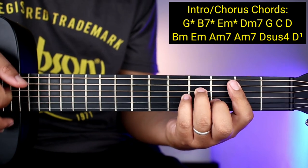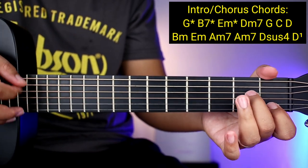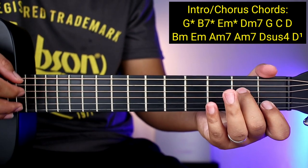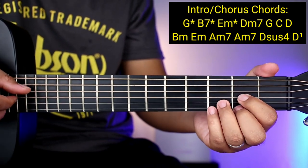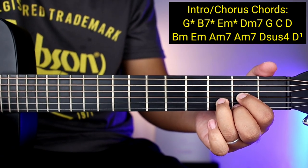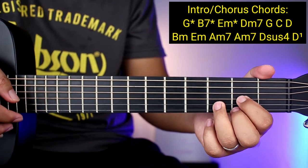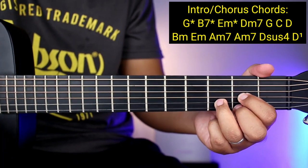And then sa ganon lang mga chords ay B minor, tapos E minor, tapos A minor 7, tapos A minor 7 ulit, tapos D sus 4, tapos D. Nilagyan ko sya ng '1' kasi para malaman nyo na pwede yung isang strum down dyan.